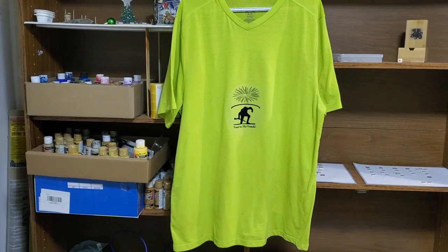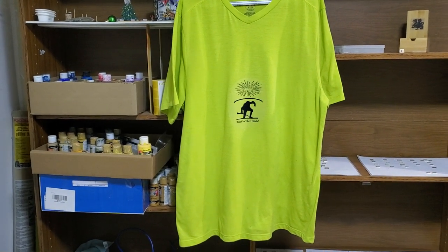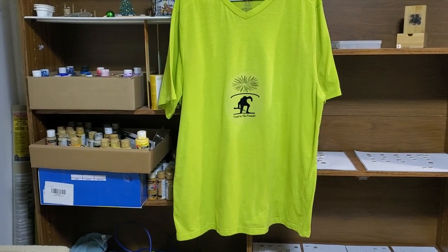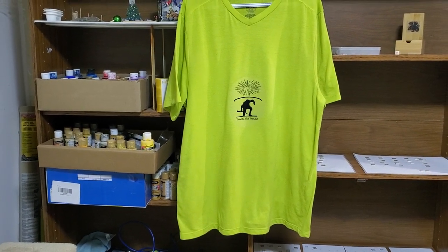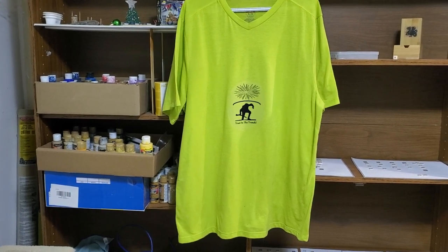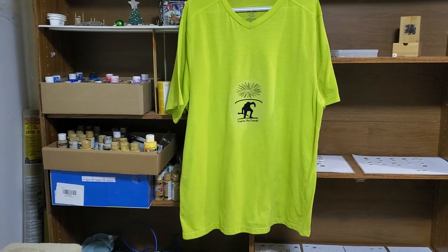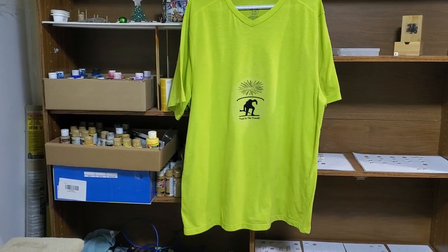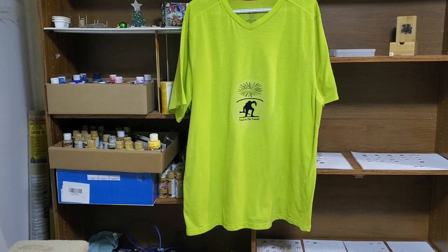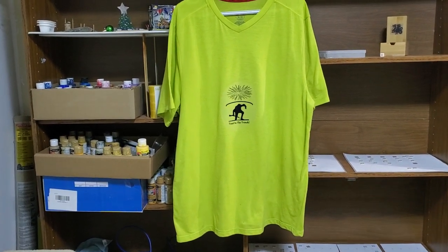It's supposedly meant to be used on a lighter shirt than this, but it was the only one I had that I thought had proper enough thickness. You've got to put the iron on more or less max heat for quite a while. This is just one of my warmish weather bike t-shirts, and I figured I'd give it a shot.